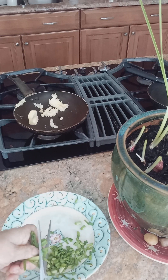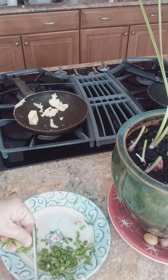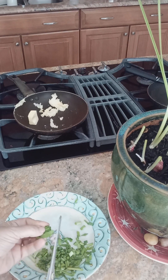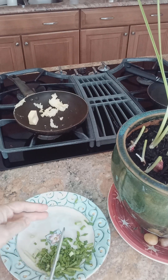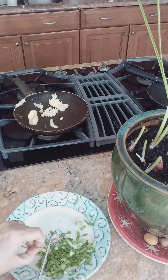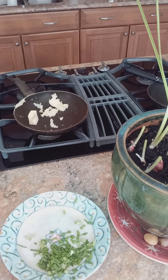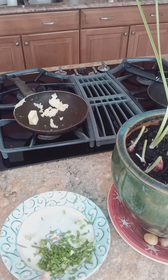We love eggs. I love to have Parsi lasan per idu as we call it — it's an Indian dish. Garlic comes up in the winter, and winter garlic is very good for your health, very nice and powerful for lowering your cholesterol. So I have the garlic chopped up and I'm going to beat up four eggs.